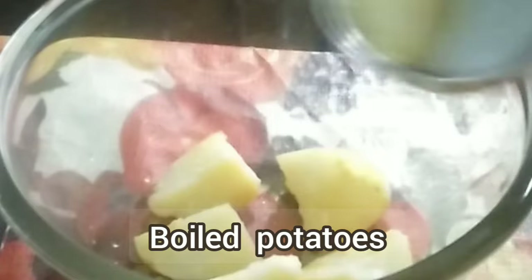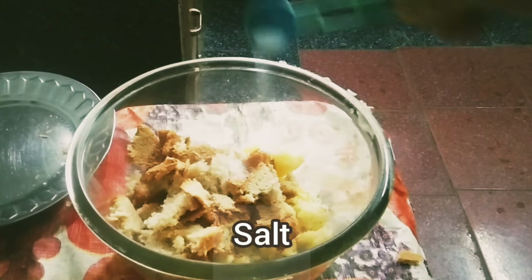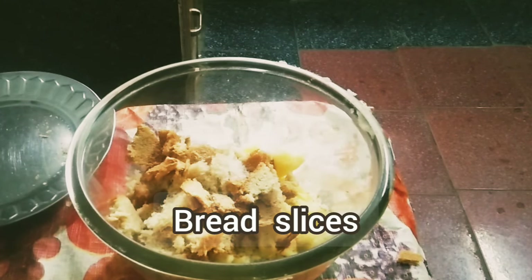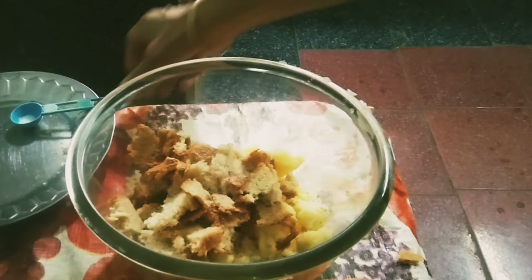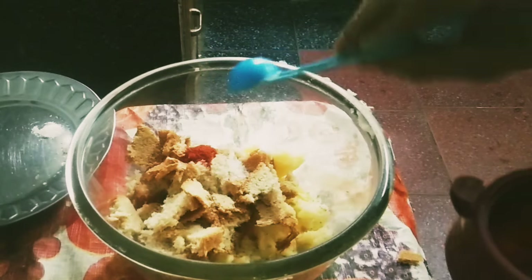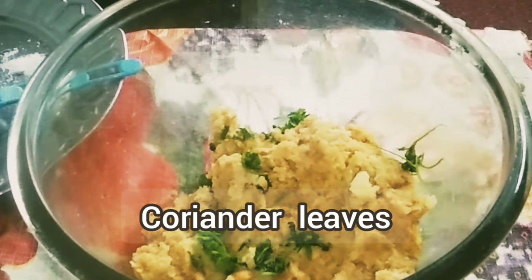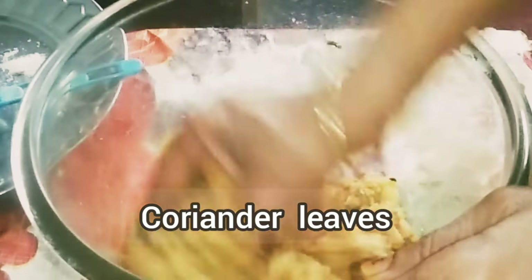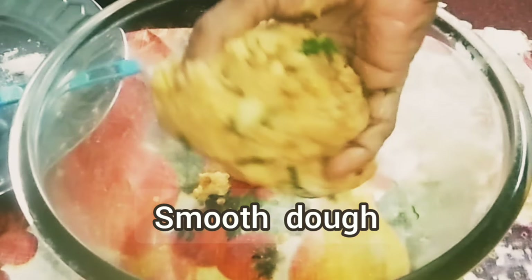In a bowl, add boiled potatoes and mash them properly. Add salt as needed. Take 4 bread slices torn into small pieces. Now add 1 teaspoon Kashmiri red chili powder, or as needed, along with 3 teaspoons of chili powder and a few chopped coriander leaves. Knead into a semi-smooth dough. Now it is done.